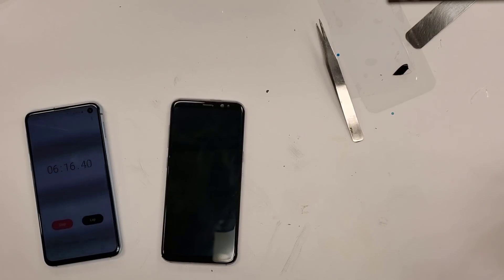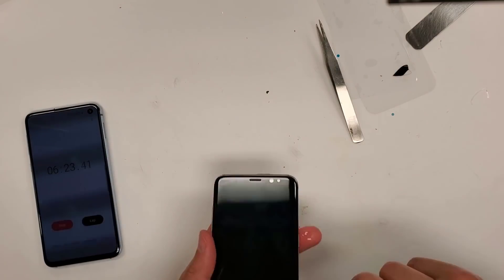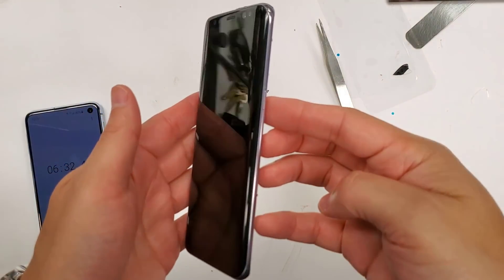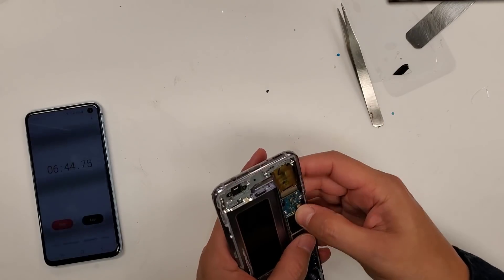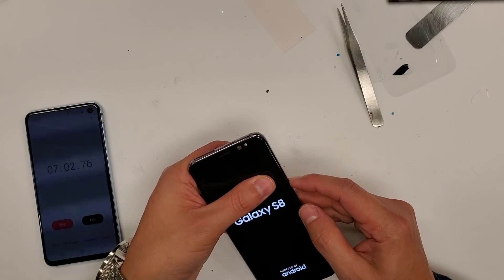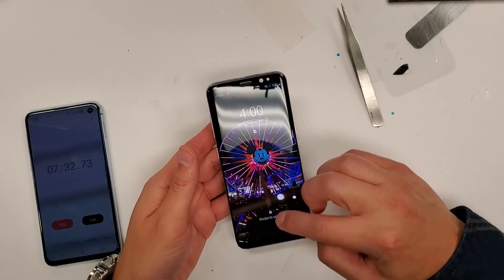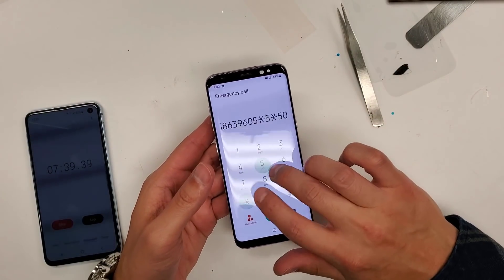I'm putting alcohol on a clean rag to clean up the screen from all my fingerprints. As you guys can see, there are absolutely no bubbles at all from any of the Loca Glue — it's all completely dried up. There are two methods to do this: the Loca Glue way, which I just showed, and also Oca sheets. They both pretty much do the same exact thing.